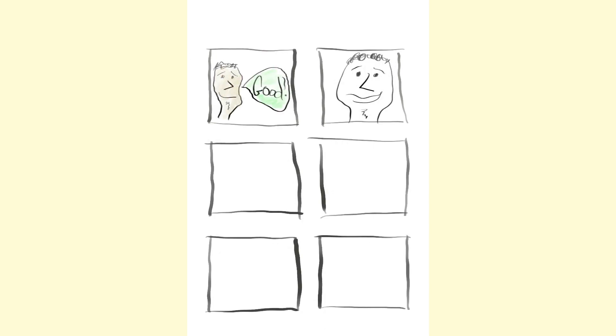I'm using the Procreate video output. Procreate is the app that I'm using for this sketching on the iPad Pro. And it has a video recording feature that I'm slowing down a little bit in Final Cut Pro, so you can see the process.